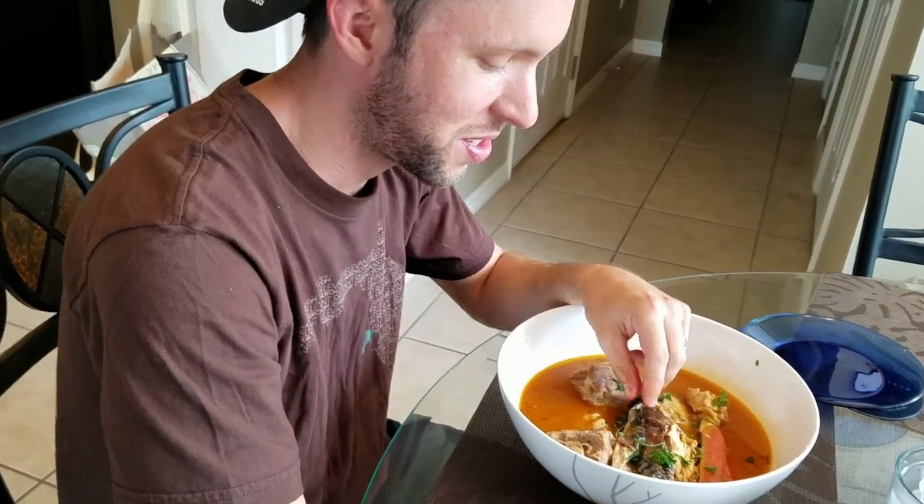How do you like it, babe? I'm having my peanut butter soup — it's delicious. I'm very thankful for my Ghanaian wife. They make the best food. I'm enjoying it.